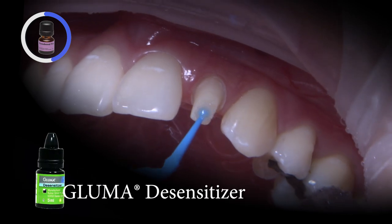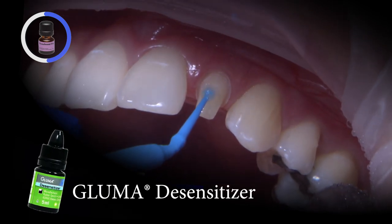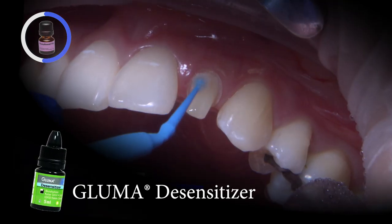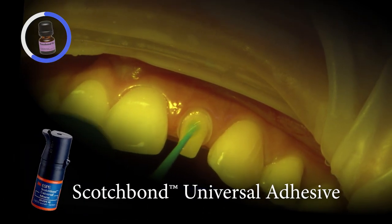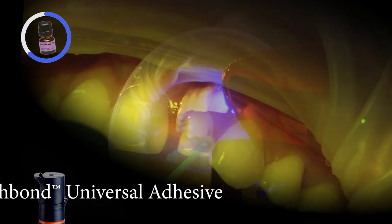I desensitized with Gluma to seal the dentinal tubules and to provide an antimicrobial effect. It also helped wet the tooth to prepare for the 3M Scotch Bond Universal Adhesive Agent, which is thinned out and light-cured.